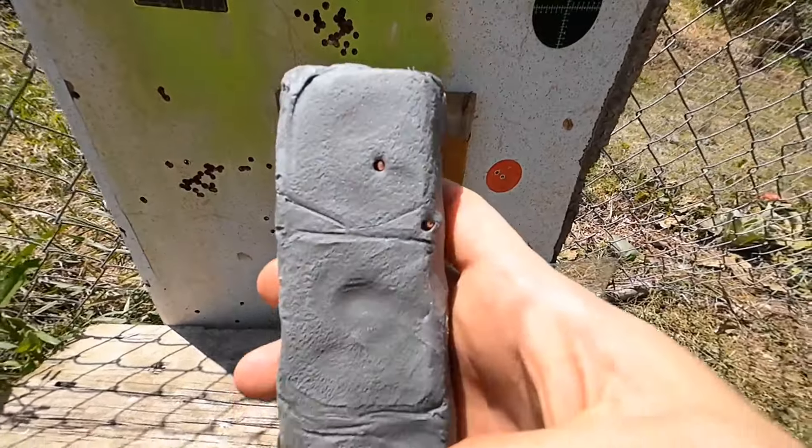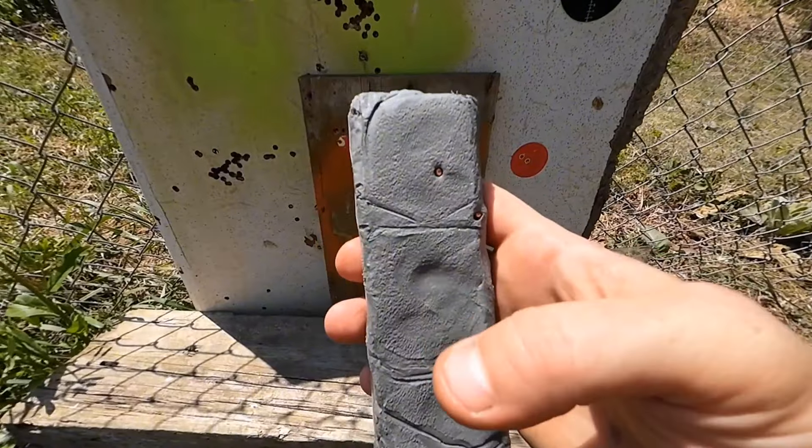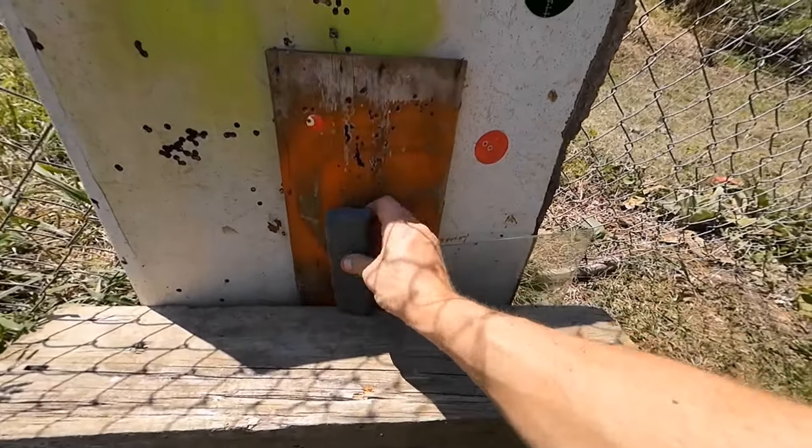We did hit it, and you can see the BBs — they barely penetrated at all. It definitely stopped it. Seemed to work well. Moving up.